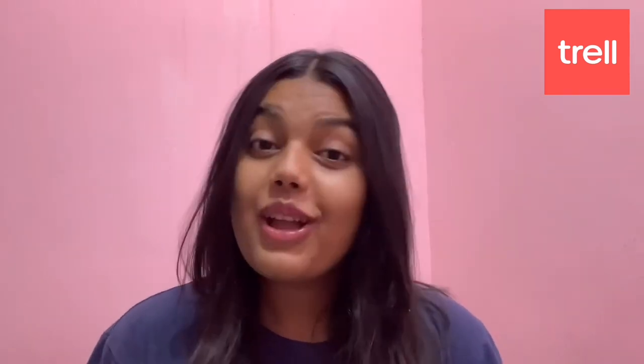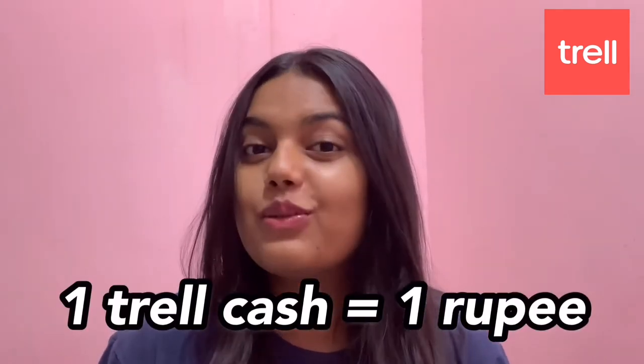You can also save money by redeeming your Trail Cash. Trail Cash is a feature of the Trail app — when you complete daily challenges, Trail Cash is added to your Trail account, which you can redeem at checkout. Also, 1 Trail Cash equals 1 rupee.